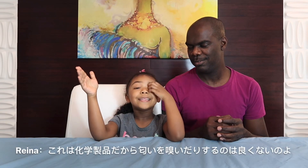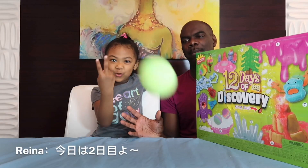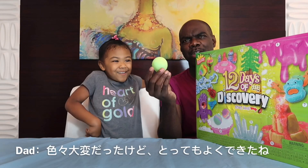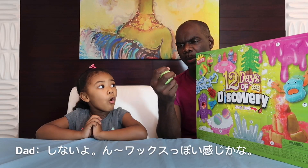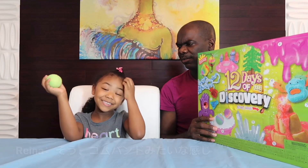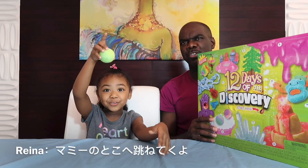Tell your dad this is chemical — if you smell it, that's not good. Daddy did it! Oh my gosh, that's daddy's fault. Okay, today is the day. Look — super ball! This came out really good, considering all the drama we went through. It's pretty cool. No more sticky — it's just a little ball, it's rubbery. Like a rubber band but it's not rubber. Bounce, bounce, bounce! That was our first experiment.